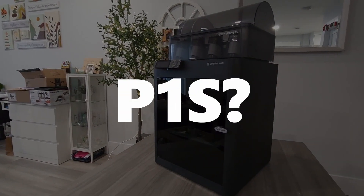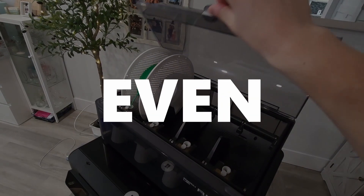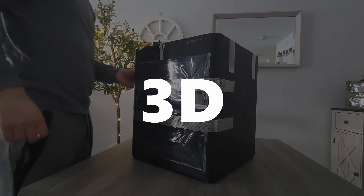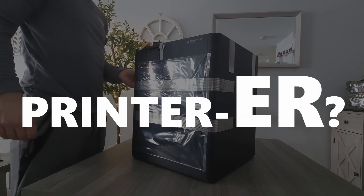Should you buy the Bamboo Labs P1S? Is the AMS upgrade even worth it? Is it worth the price? As a novice 3D printer user...